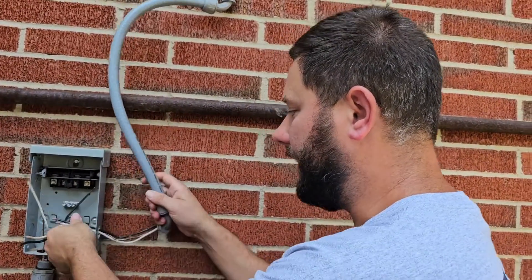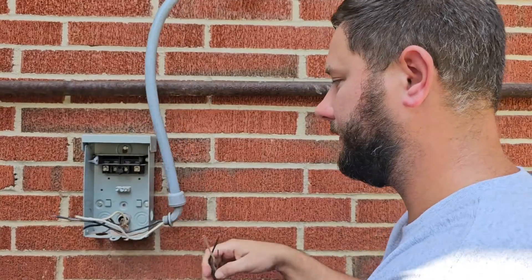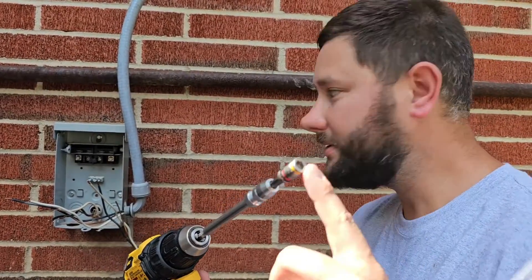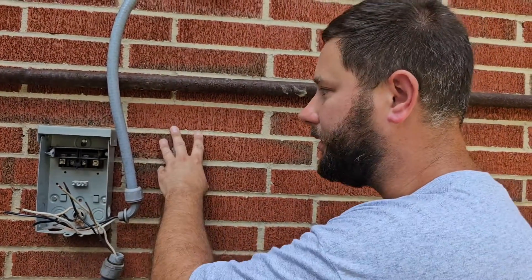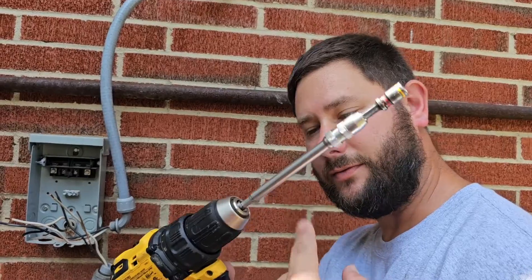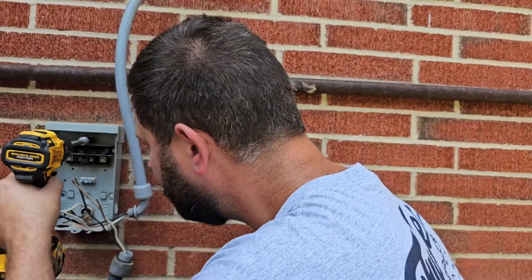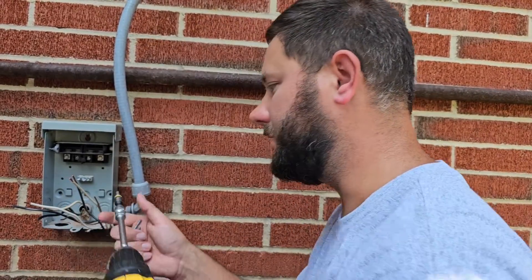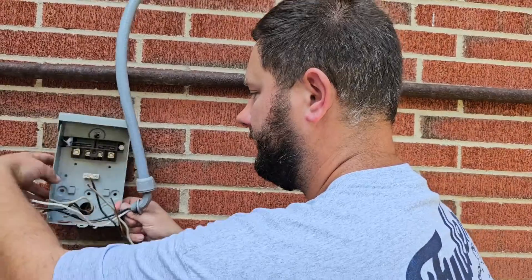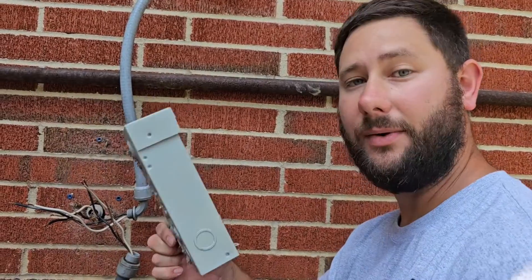Now we've got our three lock nuts off. We're going to take our conduit loose and then we can take the disconnect out. I recommend a drill with a 5/16th bit because I've got 5/16th screws holding that disconnect to this brick exterior wall, and I've got an extension for my drill. Now all I've got to do is take one, two, three screws off — and voilà, my old disconnect is off the wall. Now we can install the new disconnect.